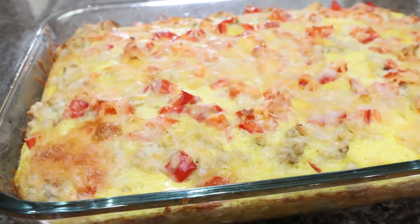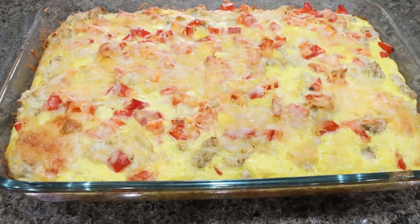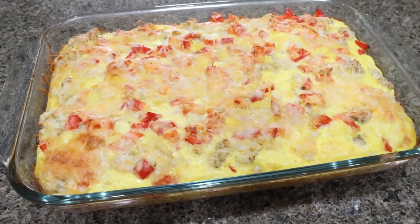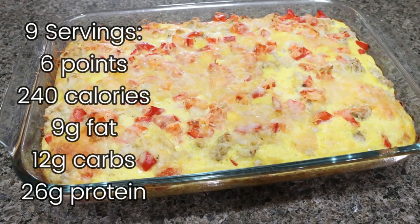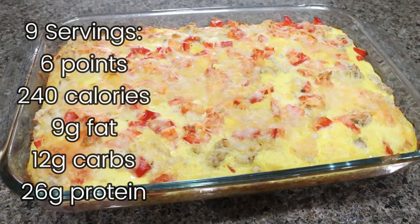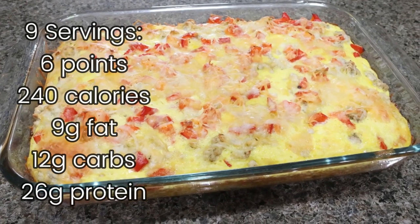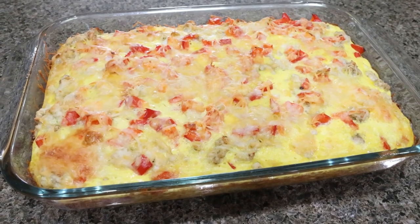Look at how amazing this looks — this smells so cheesy and delicious. I can't wait to have this for breakfast this week. My plan is to pair it with some fruit for some healthy carbs and some extra fiber. I will go ahead and put all of the nutritional information and points on the screen for you. I can't recommend this enough for an easy breakfast that is ready to go — set yourself up for success right out of the gate in the morning.